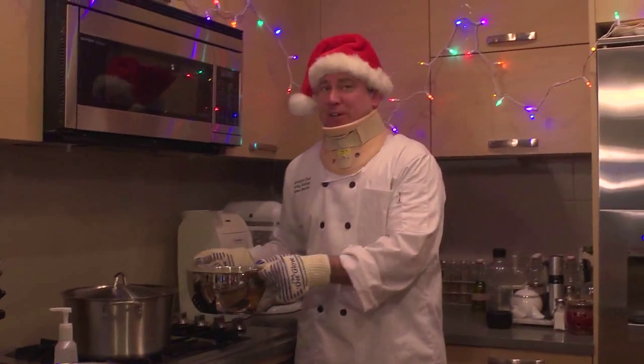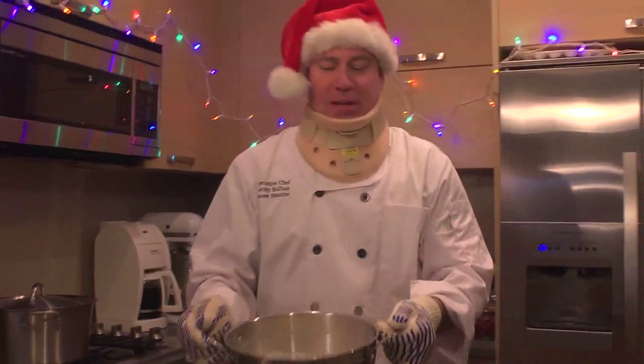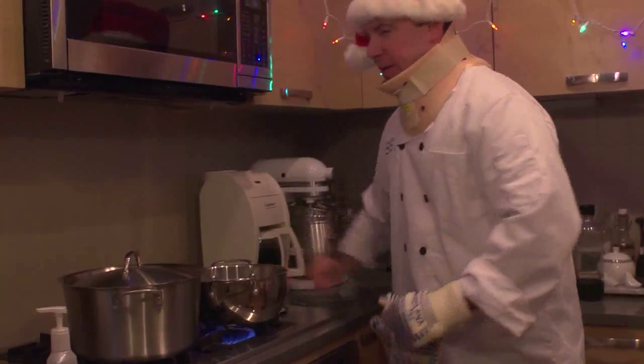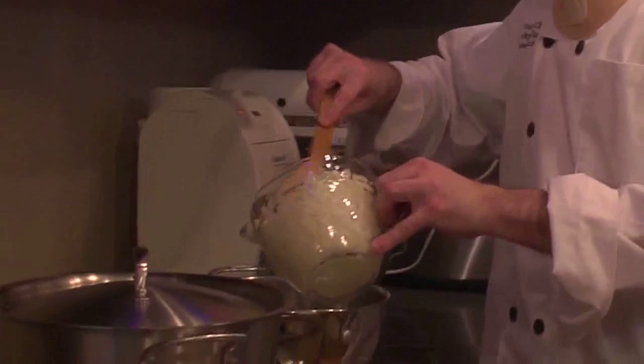Once the potatoes are fork tender, put them in the colander. Then in your same pan that's hot, on low heat, add half a stick of butter, onion, and garlic.